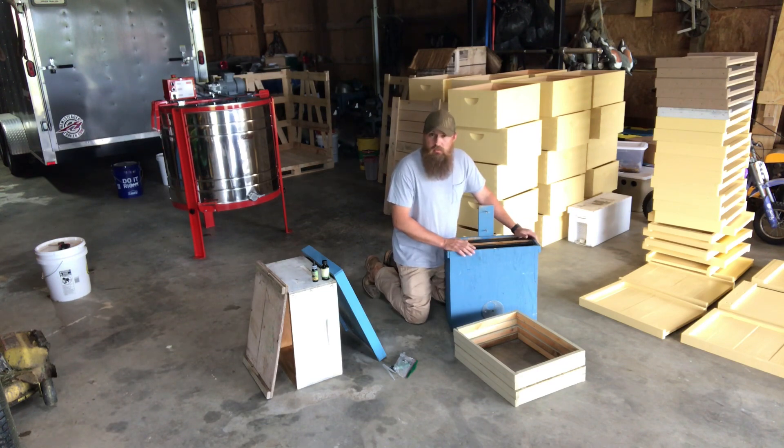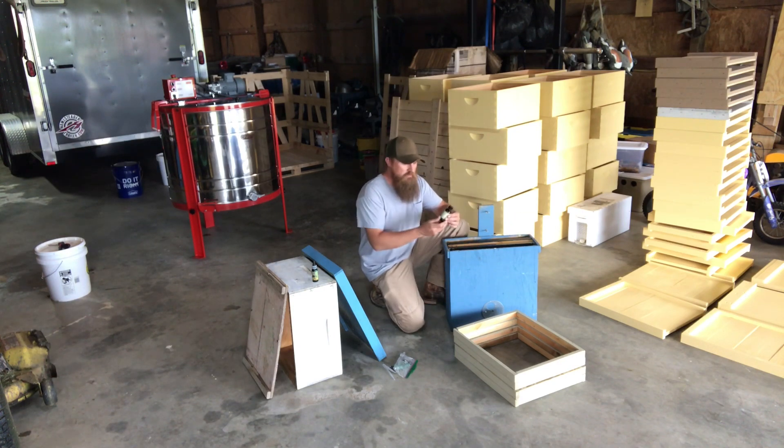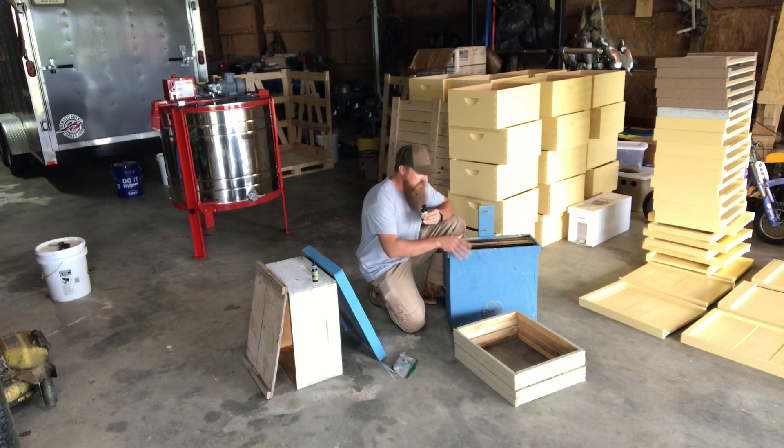I use a couple of things as lures on these traps besides the comb. Last year I caught about 12 swarms — maybe a few more, I lost count — just using lemongrass oil. You can get this at your beekeeping supply store; it's just an essential oil. The way I did it, I took Q-tips, dabbed a little on each end, took my top off, rubbed it across the top of my frames and around the entrance, and dropped the Q-tip in the back of the box. That seemed to work pretty well.